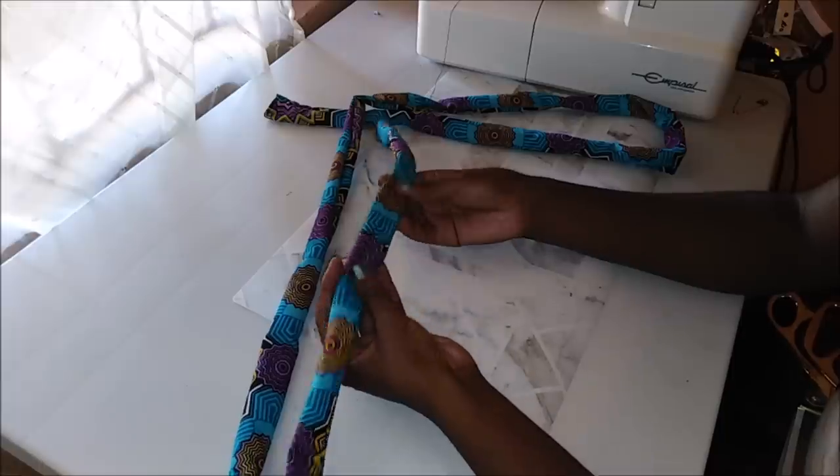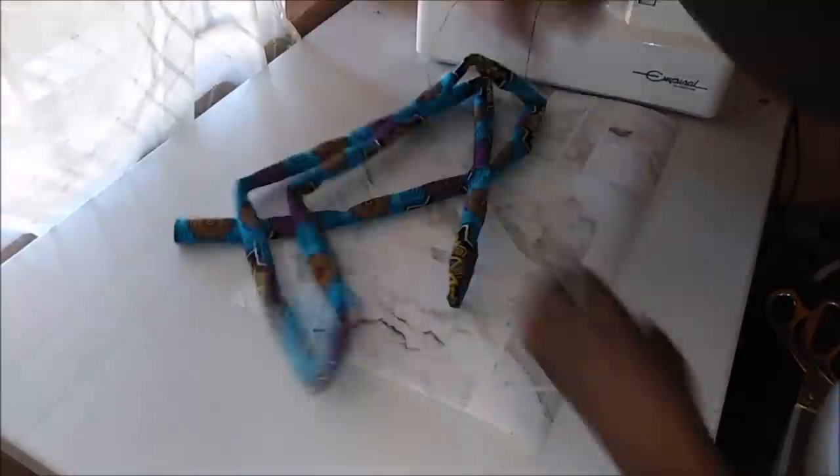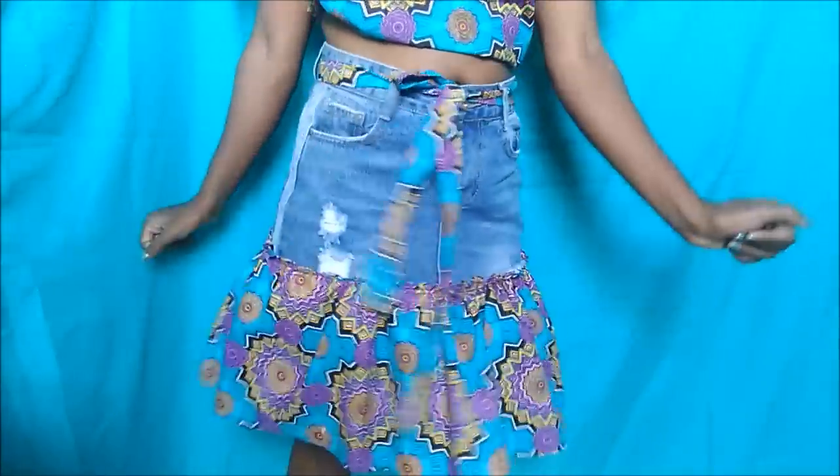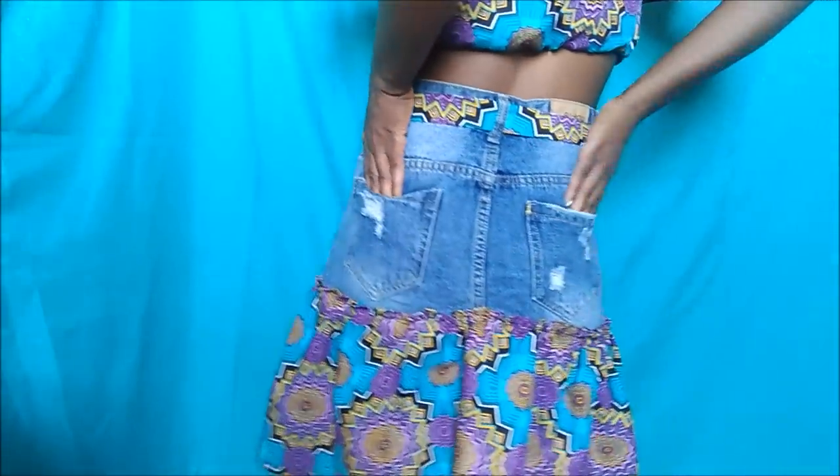I just folded it in half and then sewed on the other end, and that's it for this DIY! If you like this DIY, please like and subscribe for more DIYs like this.